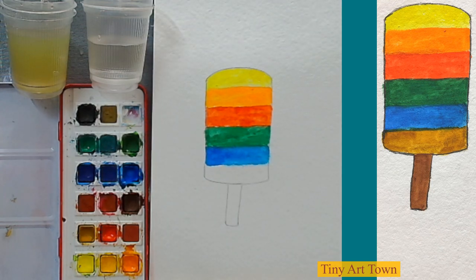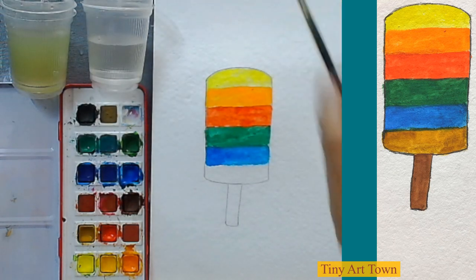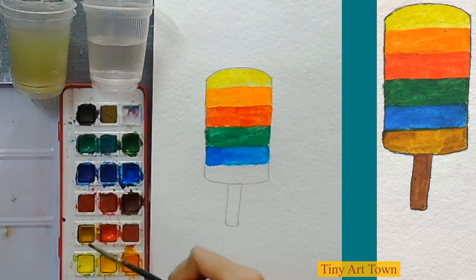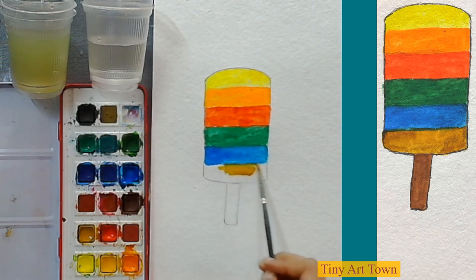Now I am going to wash my brush, take some clean water, and decide what color to put next. I can put this light brown color — that's also a fine color.